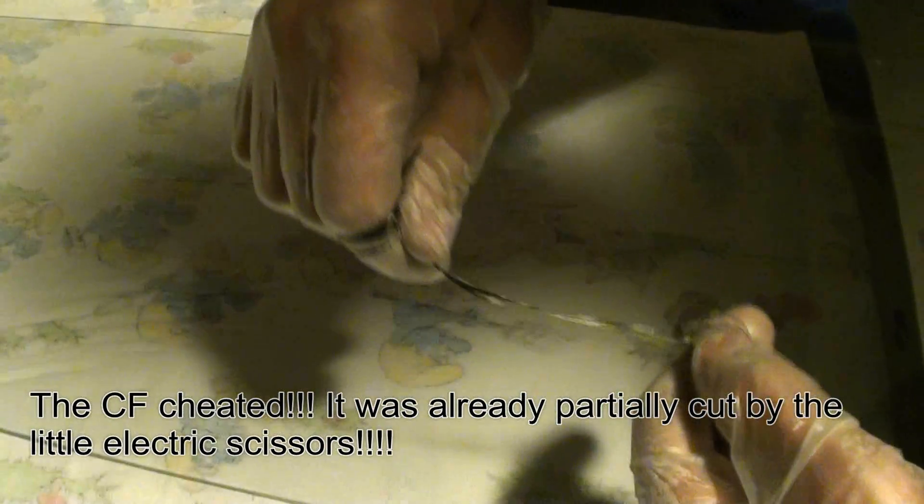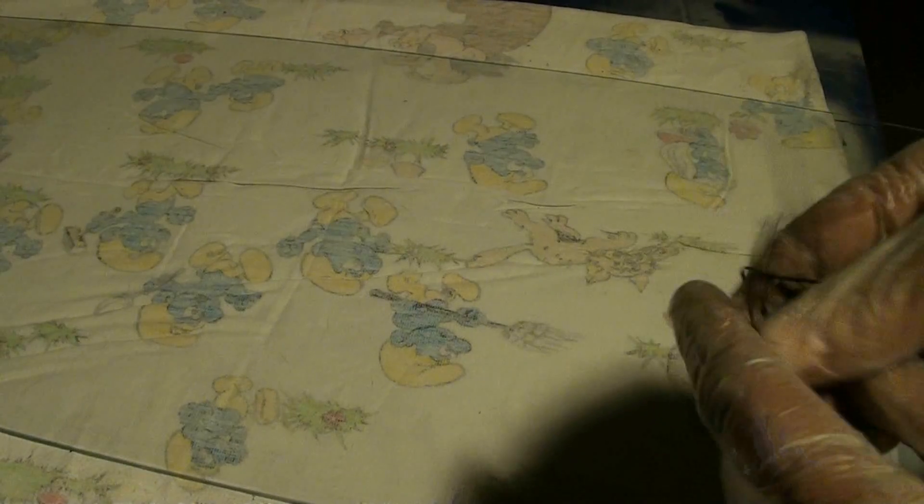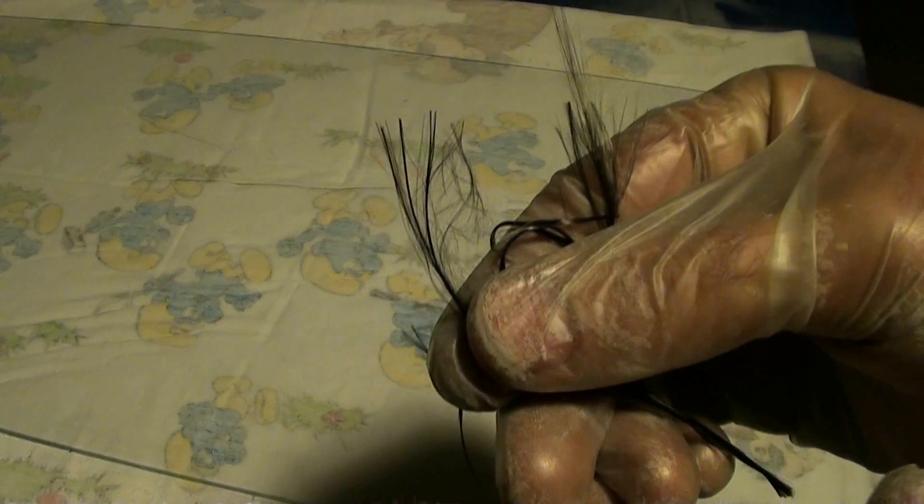I could never break that — actually, you know what, I'm gonna really go for it and try. Oh wow, okay, there you go. That's how much effort that took to break. And you can see how it's made out of many, many little fibers. These things are literally microscopic. So now I'm gonna lay it down on the glass and I'll show you how that's done.